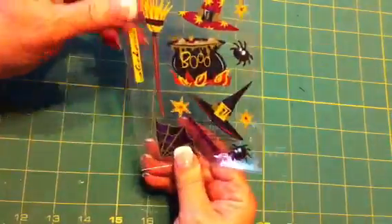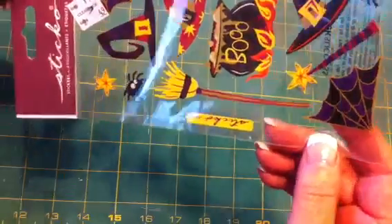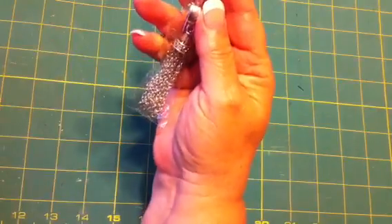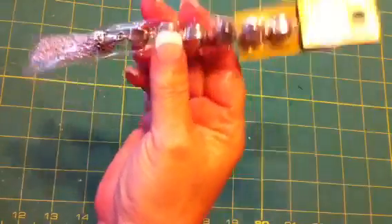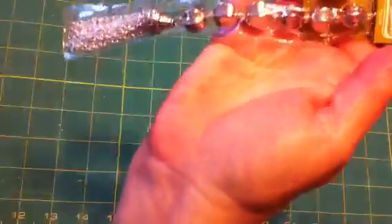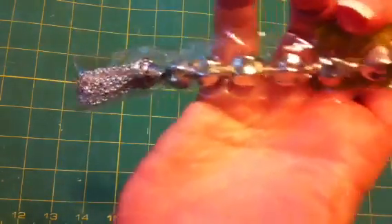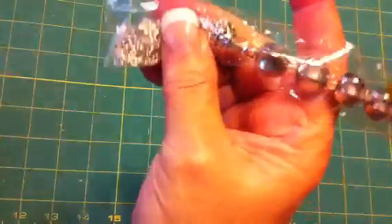In clearance I found this set of Sticko stickers for $0.49 — I thought they were cute and a good price. Also from clearance I got this item for $1.99 instead of $5.99. It's got a nice little dangle castle thing on it, so I got that.